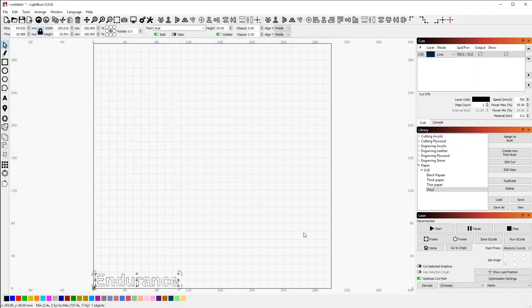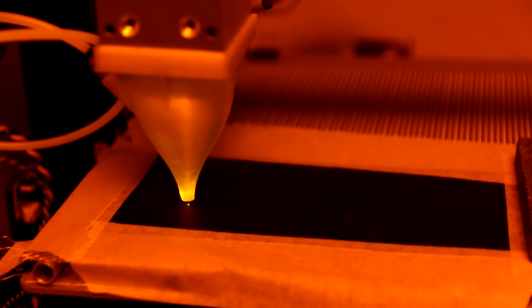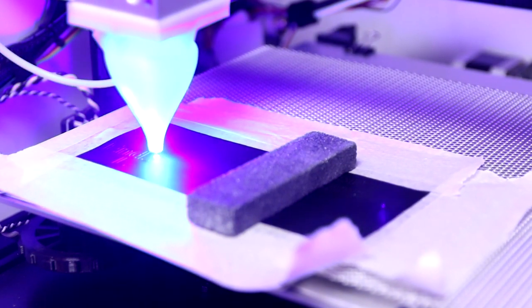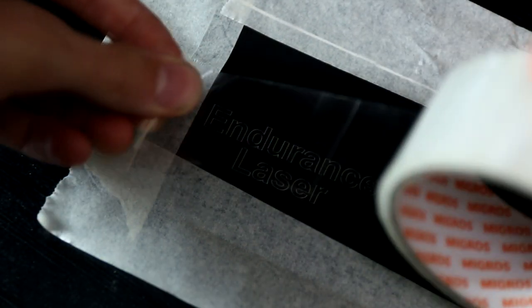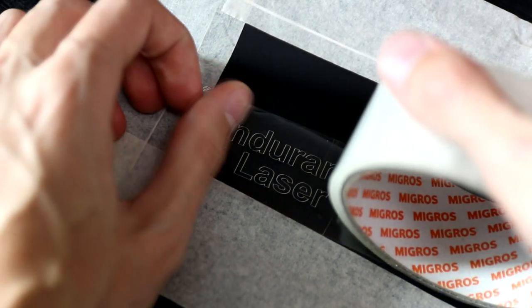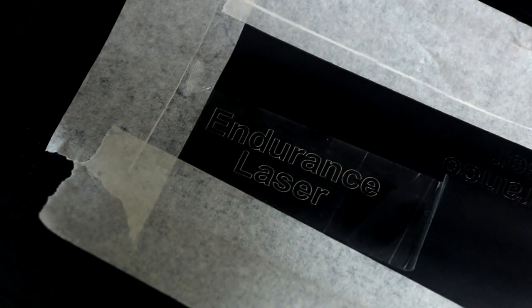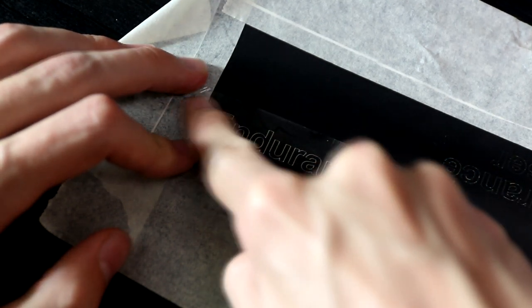Now let's do laser cutting on the nail tape. We add transparent tape here and we will cut it. Just make sure that everything is glued pretty well.